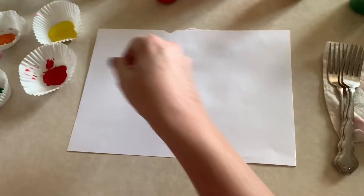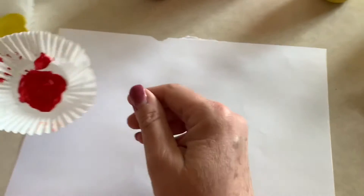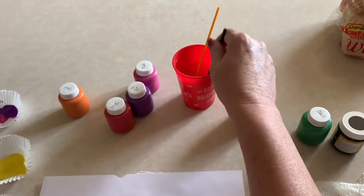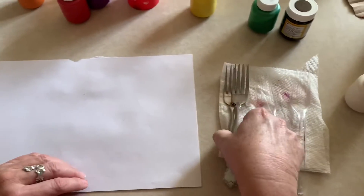You're also going to need some cupcake holders so you can put your paint in them. I've got those over there, and then eventually I'm gonna use one of my brushes. I also have a cup of water that I'm gonna need in just a minute. So let's get started.